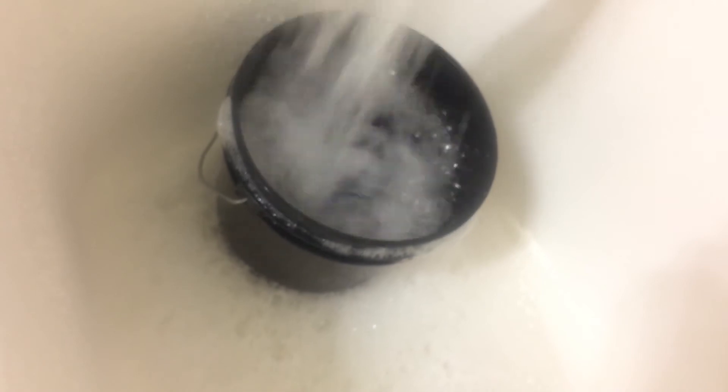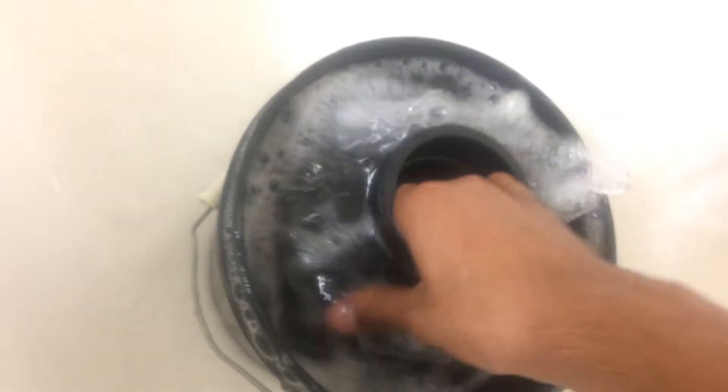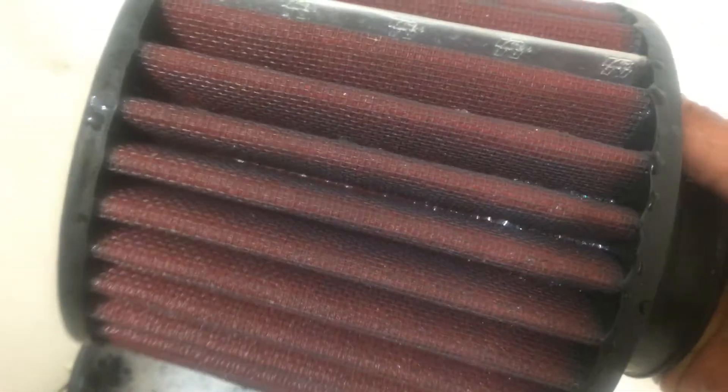I'm going to rinse this bucket. Once again, I'm just going to keep dipping this filter in here, just make sure everything rinses out. And if you can see, my filter is a lot cleaner — no dust built up. We're not going to use the bucket anymore. I'm just going to turn on some warm water and get it cleaned out.